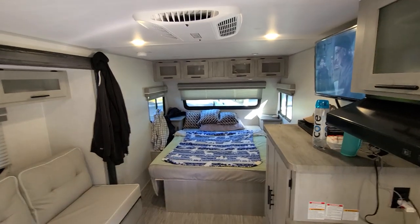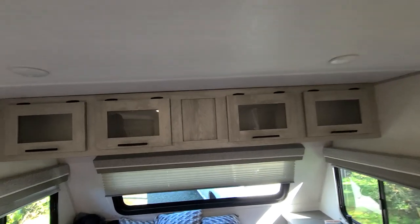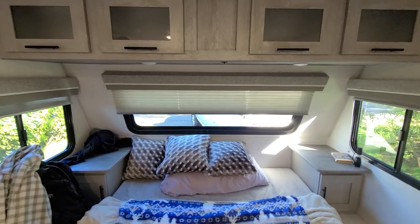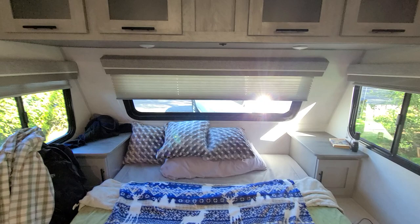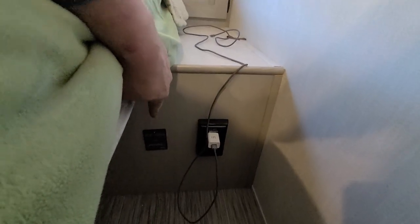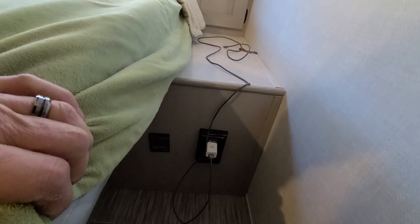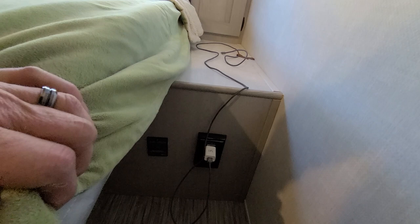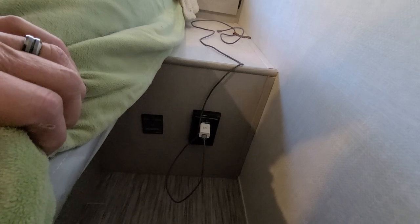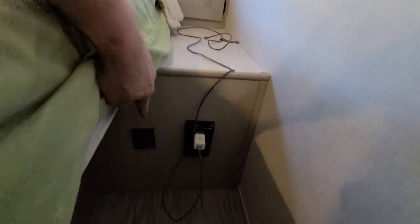There's a queen-size bed and the mattress was actually pretty comfortable. The overhead cabinets have lights in them. The pull-down shades are pretty thin. There's electrical on each side of the bed. That button is the on/off for the inverter — when we first got it we couldn't turn the inverter off; it was always on. I crawled into the front storage and found a button on the inverter itself that you have to press first to enable the remote on/off switch.